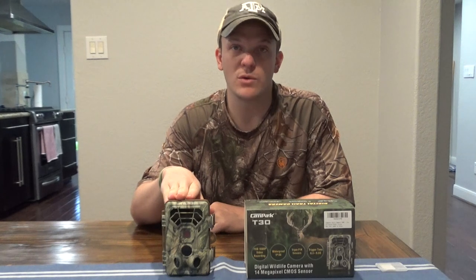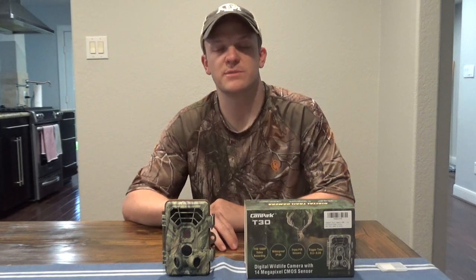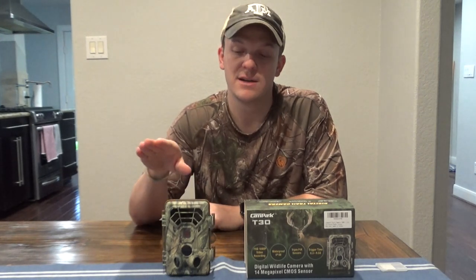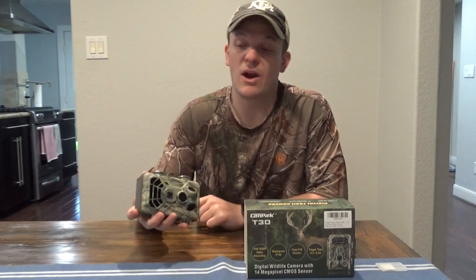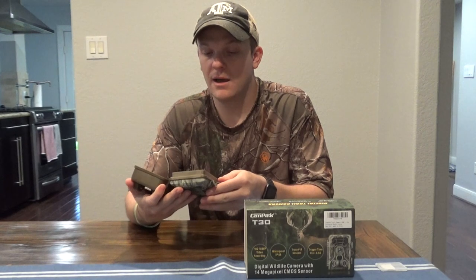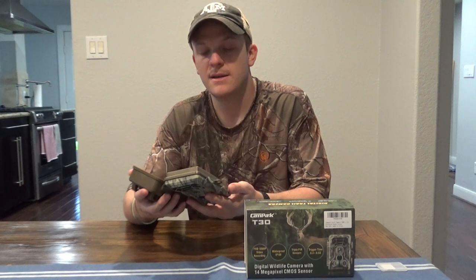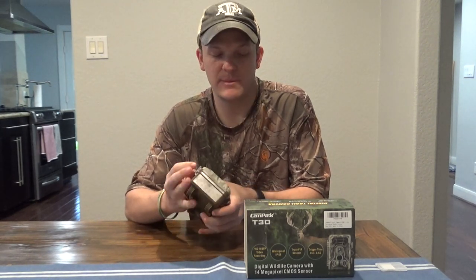I'll put a link to this exact camera below. They also have other options, including Wi-Fi cameras that connect with your phone — I may do a review on that later once I've worked with it more. As for the pros: the LCD screen is very beneficial, the price point can't be beat for what you're getting, and the menu and ease of use are pretty straightforward. The biggest con is the micro SD card and how it fits into the slot — getting it in and out is a little bit of a pain. But other than that, I don't have any major issues with this camera.